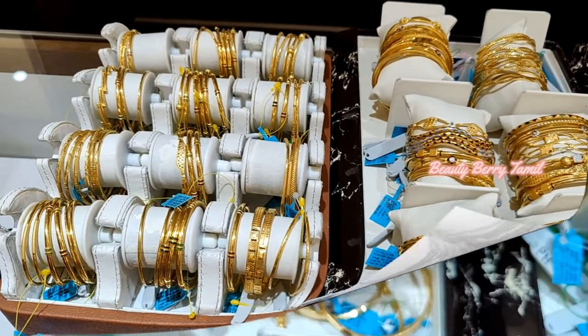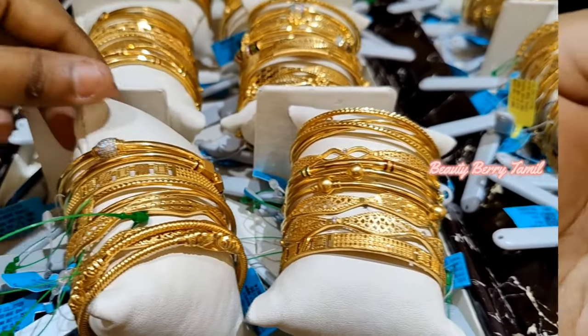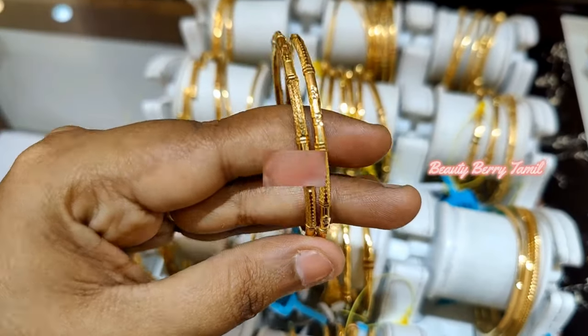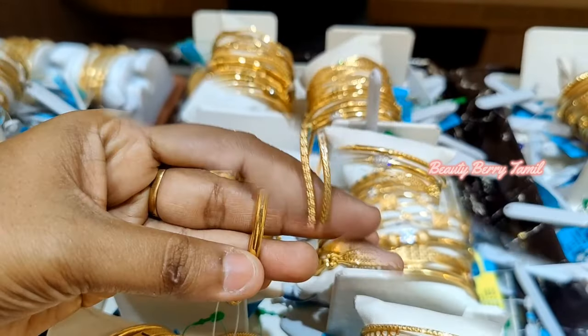Hi friends, welcome back to our channel. I am Mina. In this video, we will show you new designs for Rod Bangle collections. Just to watch, this is 4 grams weight, and we will use this Rod Bangle collection.